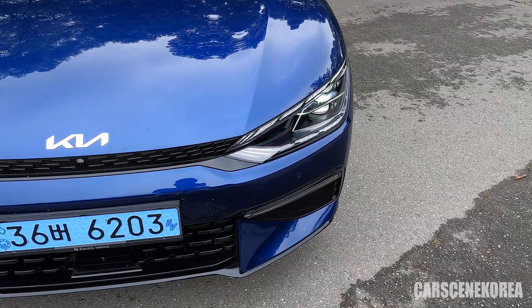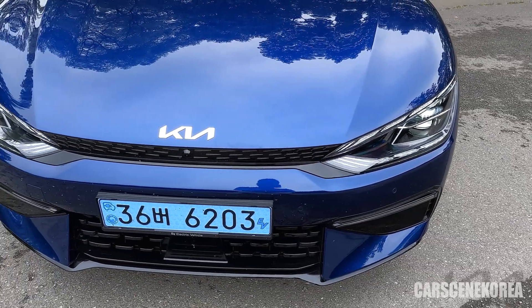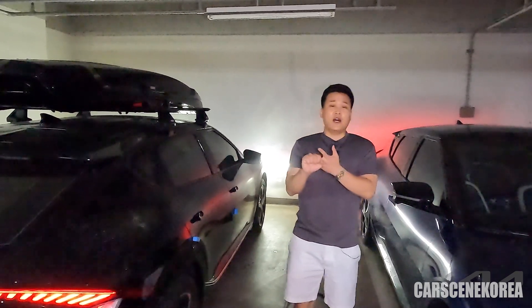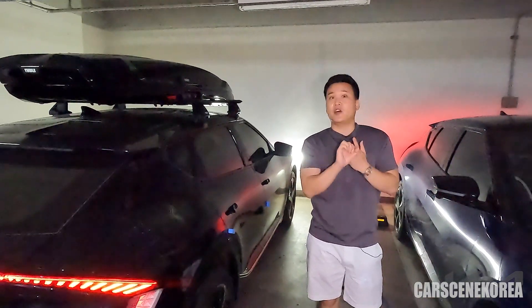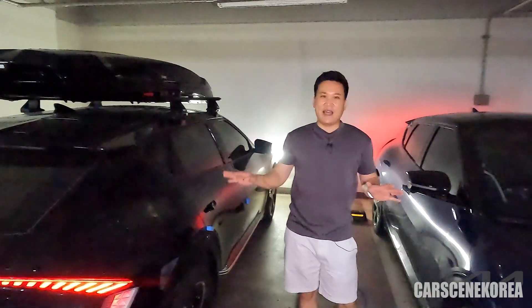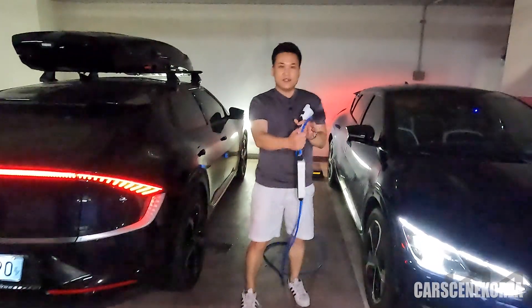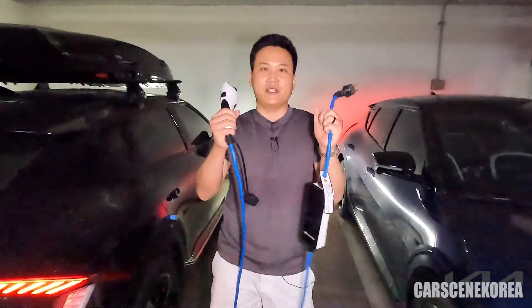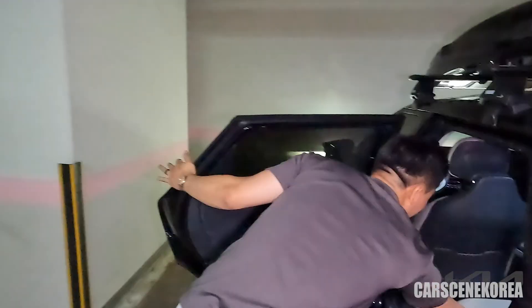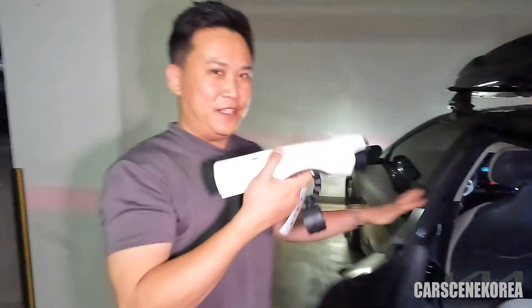If you have another EGMP car — that could be an EV6, IONIQ 5, GV60, or other Hyundai Motor Group EVs like the IONIQ 6 — when you have one of those cars ready, or you could ask somebody, you need this: the emergency charging kit. And this is where I'll be connecting the V2L. This is the AC charging port on the donor car, so make sure you have a car that has V2L.